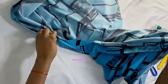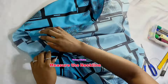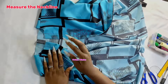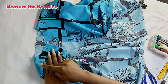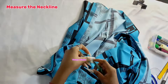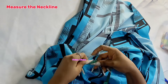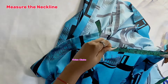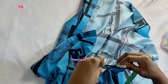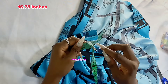The first thing I'm going to do is grab my shirt and measure my neckline — the width of my neckline is what I'm about to measure. Grab your tape, grab your shirt, and measure like this. I'm going to start from one side of the neckline and calculate carefully to the other side, starting from the left and stopping on the right. The width I got for the neckline is 15.75 inches, and this is what I'm going to use to draft out my collar.